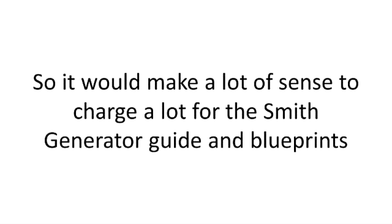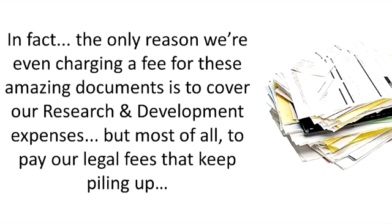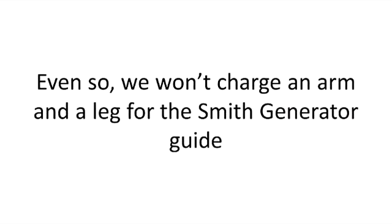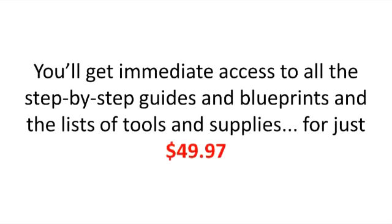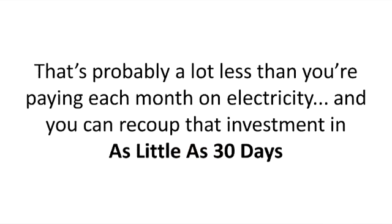So, it would make a lot of sense to charge a lot for the Smith generator guide and blueprints. But we won't do that. The only reason we're charging a fee for those amazing documents is to cover our research and development expenses, and most of all, to pay our legal fees that keep piling up. Even so, we won't charge an arm and a leg for the Smith generator guide. You'll immediately get access to all the step-by-step guides and blueprints and the lists of tools and supplies for just $49.97. That's probably a lot less than you're paying each month on electricity, and you can recoup that investment in as little as 30 days.